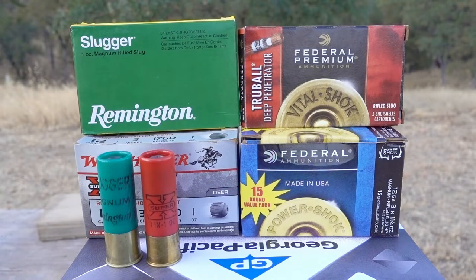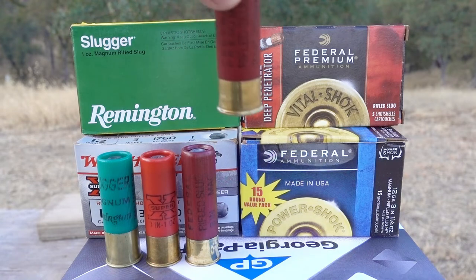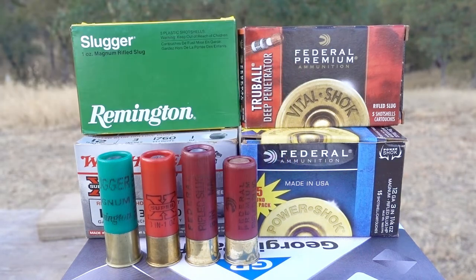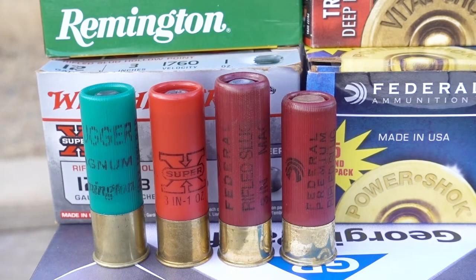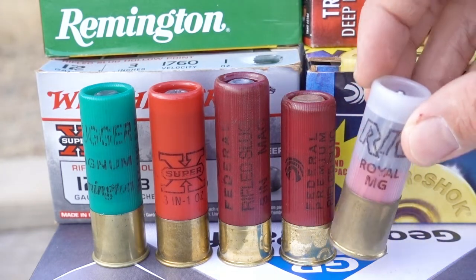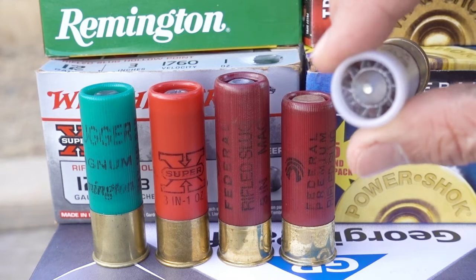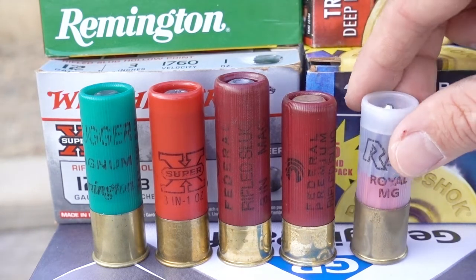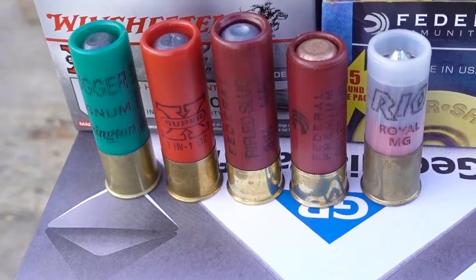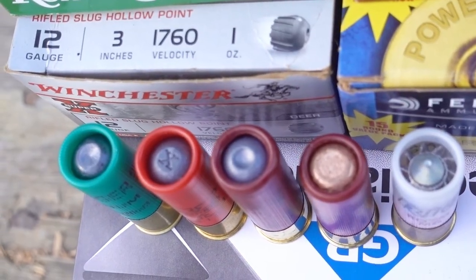We're also testing the Federal 3 inch 1 and a quarter ounce Magnum slug, and the 2 and 3 quarter inch Federal Trueball deep penetrator. And if our paper isn't completely destroyed and there's still room to squeeze one more in, I'm going to try this Rio Royal MG slug. This is also advertised as an armored slug or deep penetrating slug, and it has some type of a metal screw in the center. I have tested these in the past several years ago. So which one of these slugs do you guys think is going to penetrate the most? Let's go ahead and find out.